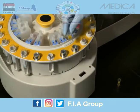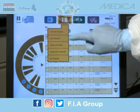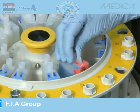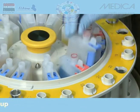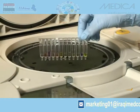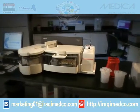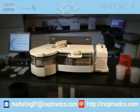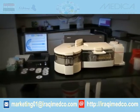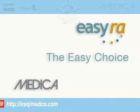EasyRA is your complete solution for clinical chemistry analysis — saving you time with an intuitive user interface and convenient reagents featuring two-way RFID communication. Disposable cuvettes mean accurate results every time. Medica Corporation addresses the needs of today's laboratories by maximizing these efficiencies. Be in control with EasyRA. It's the easy choice.